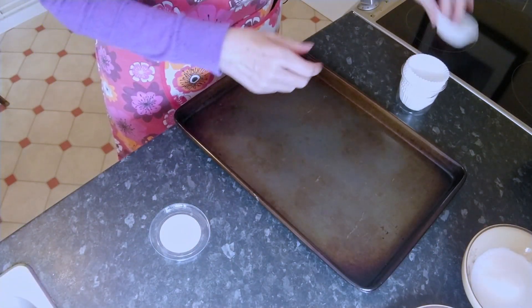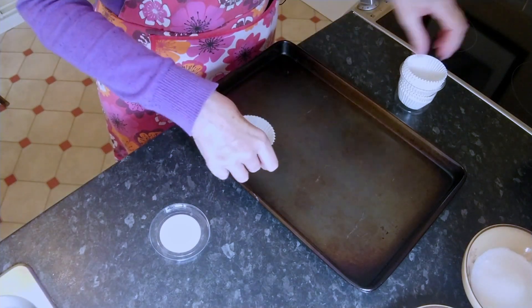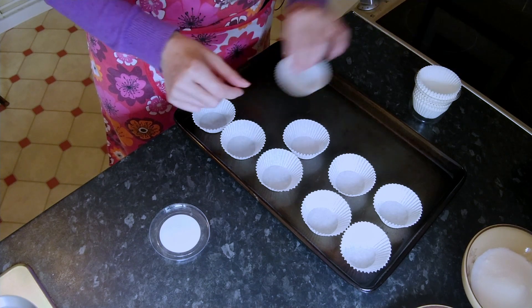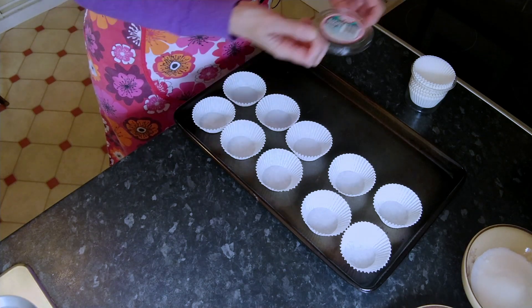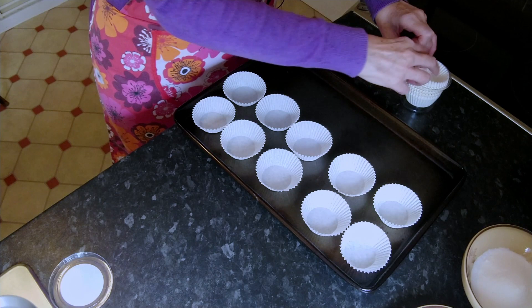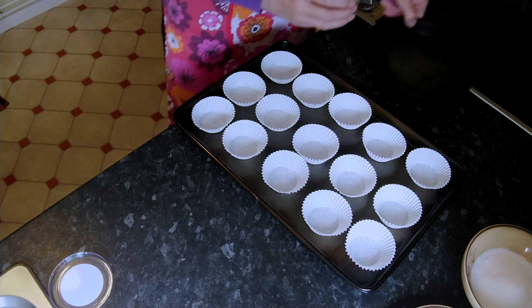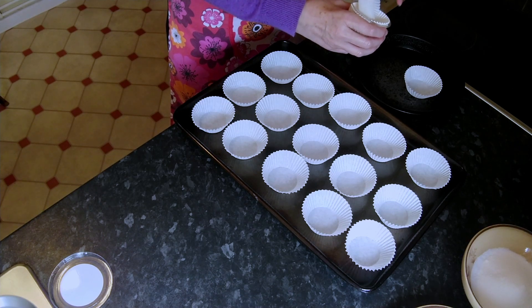Because we're making 18 butterfly cakes, we need 18 paper cases. These are not the big muffin cases and they're not the tiny little sweetie cases, they're kind of small cupcake cases. I've been looking for a sizing on them but I can't see anything. Now on my baking sheet, I can only fit 15, so I'm going to put three on a little baking sheet and that can go in with these 15.